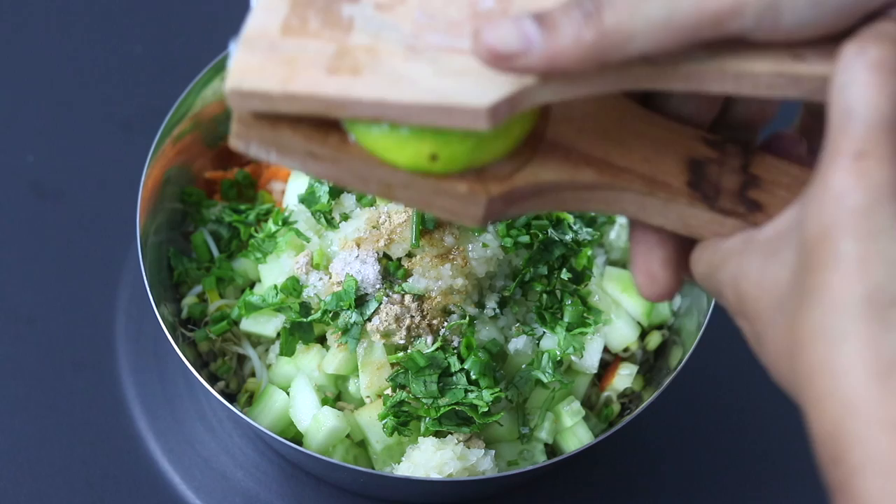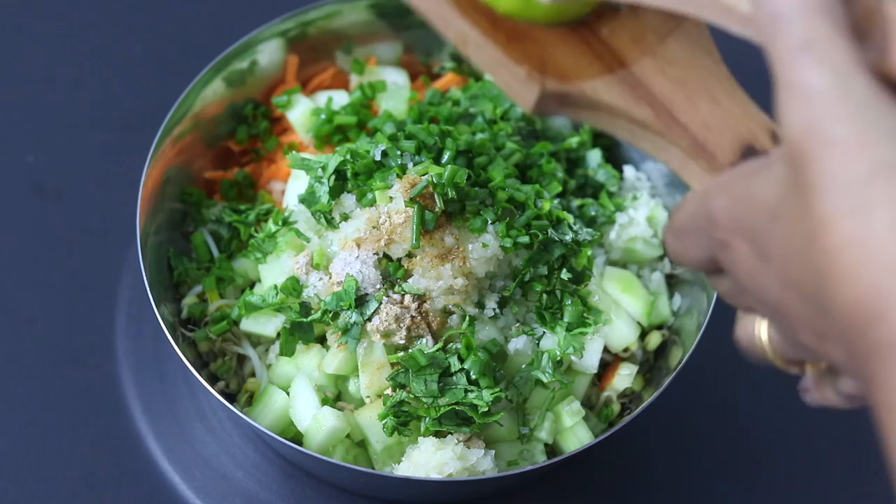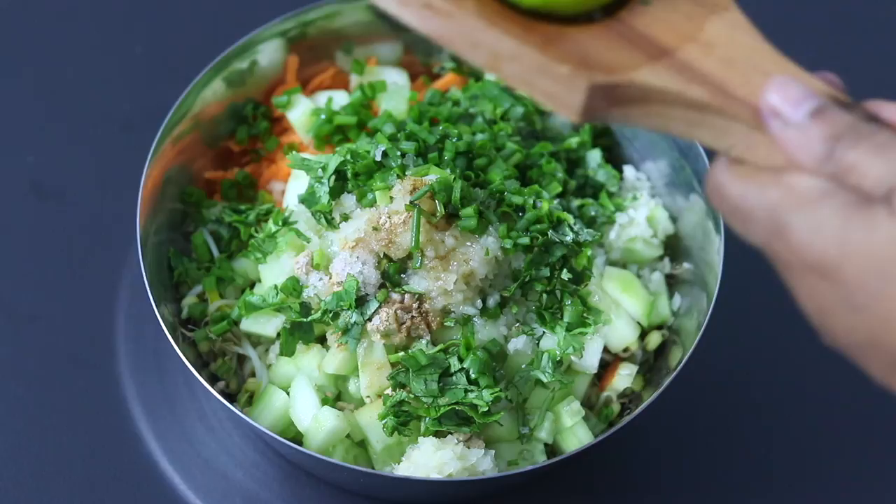Lastly I'm squeezing in half a lemon. Adding lemon is highly beneficial as it will help to increase the nutritional value of the ingredients in the salad, so try not to skip adding lemon. And now I'm going to mix this all really well.